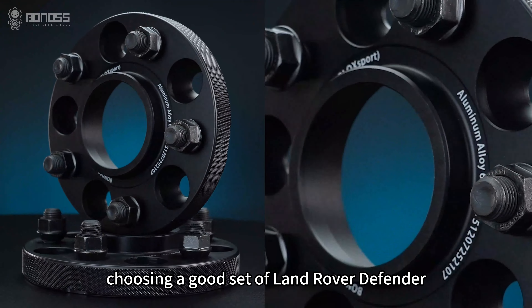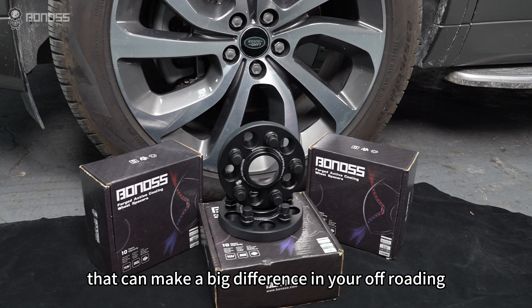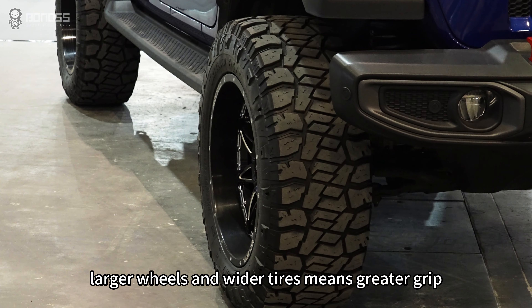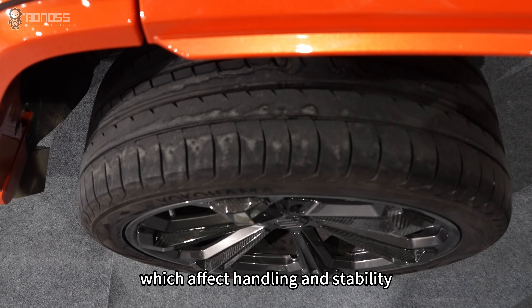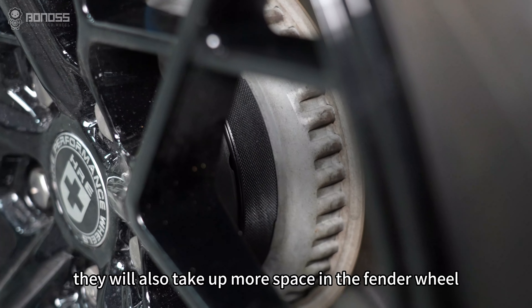Choosing a good set of Land Rover Defender wheel spacers can make a big difference in your off-roading performance. Larger wheels and wider tires means greater grip, which affects handling and stability. However, they will also take up more space in the fender wheel.